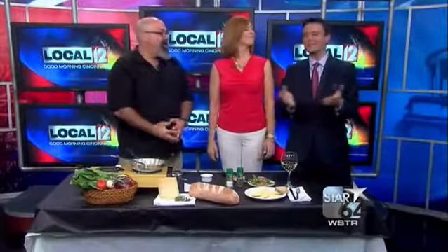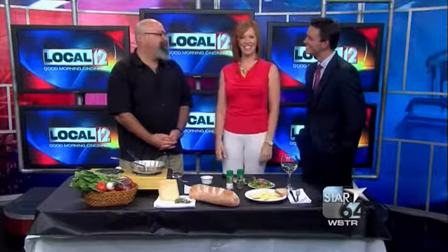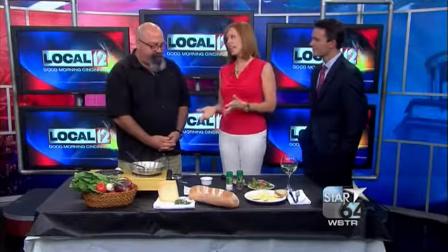Welcome back everyone. It's all about mom this weekend. This is Larry Misleh from the Madison Diner to show us how to make a tasty dish the whole family will love and the family can make, which is key. It has to be easy.